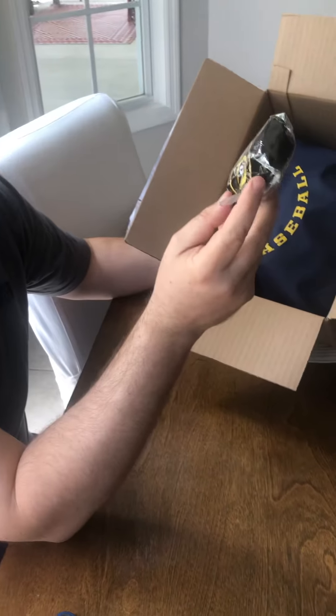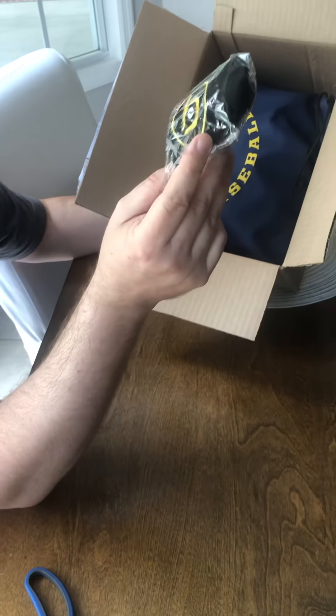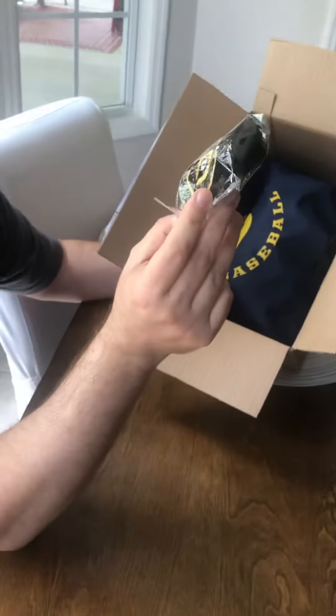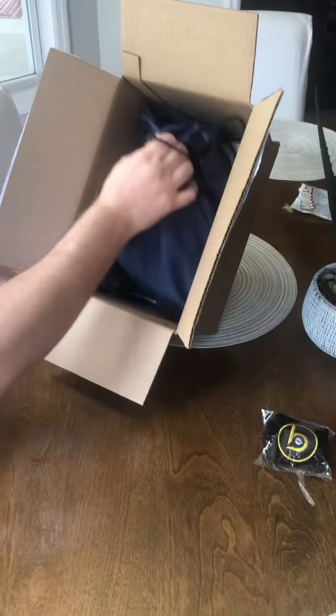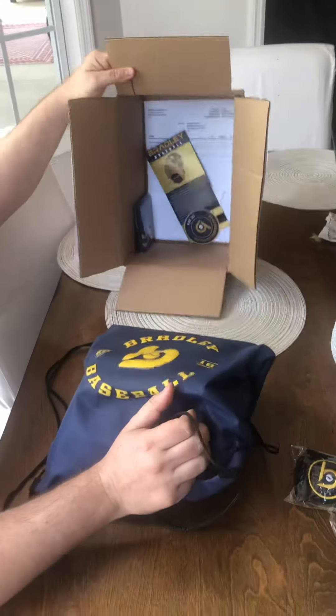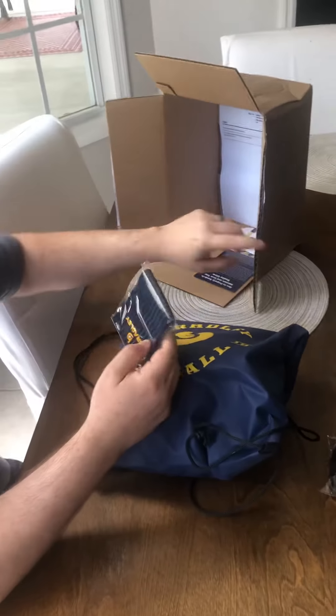This is a wrist strap, and what it does is it makes up for the space between the player's wrist and the glove to keep it from basically falling off. We can use this also for the bigger Wilson 1786 as well. Really packaged well — I can tell this guy takes a lot of pride in his product.